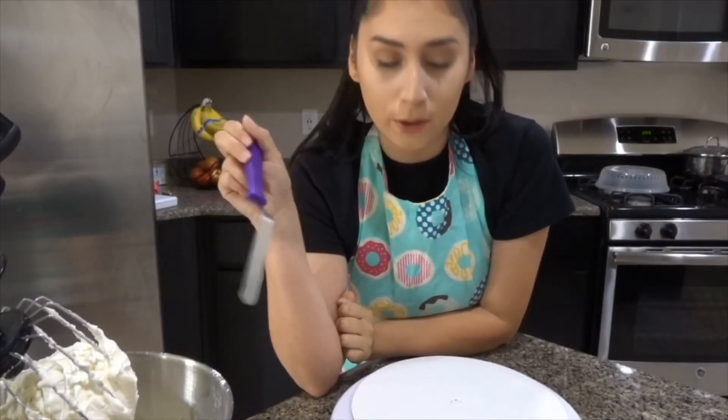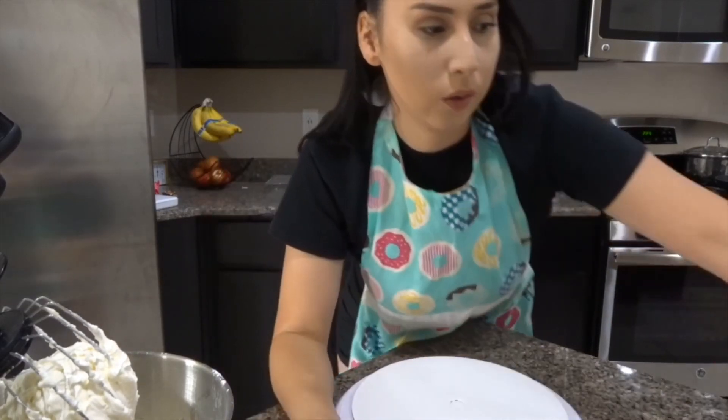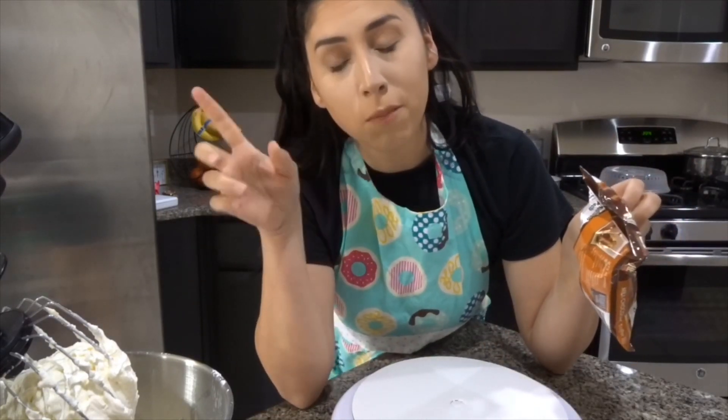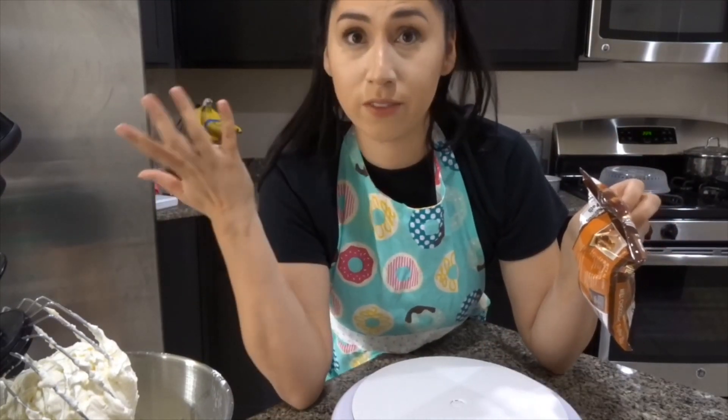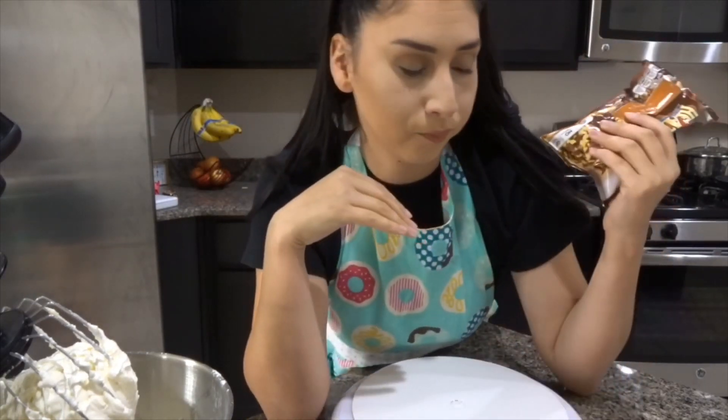So now that we have the buttercream done, I'm going to go ahead and decorate. I'm going to do a time-lapse and I'll explain everything. This cake is actually going to be for my mom, and it's very fall-inspired. Let's just get to the time-lapse and I'll explain everything there.